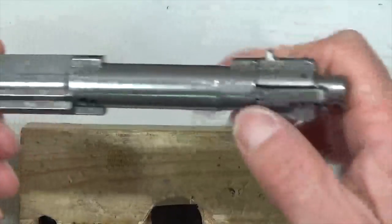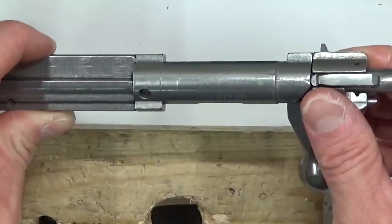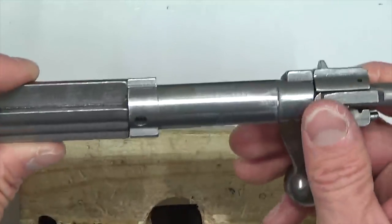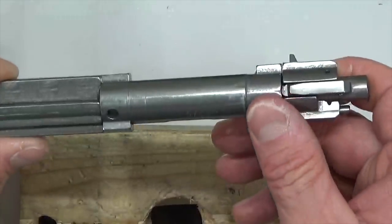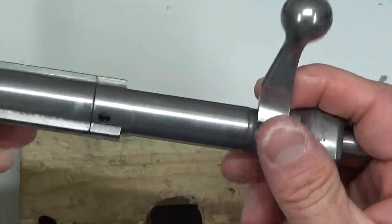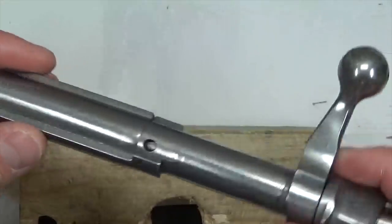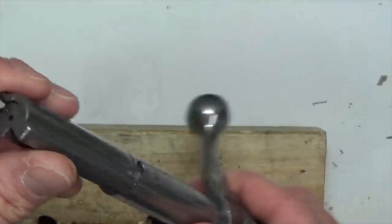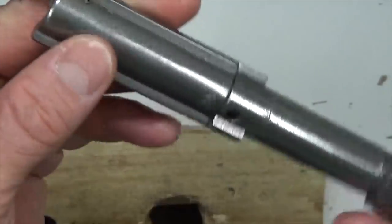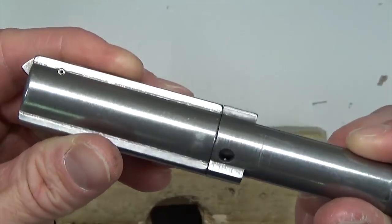Now we want to install the bolt into the firearm and check how it feels — make sure it's nice and snug and tight. You'll feel it when locking that bolt. If it's too tight, you'll know it. If it's smooth and fluid, then we're good. Note that the clearance does change when the bolt is actually in the receiver. Another question: is this going to affect the headspace? No, because the headspace is cut out in the face of the bolt — it's not going to affect that.